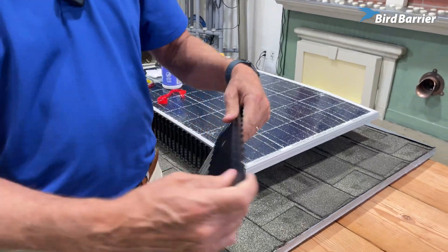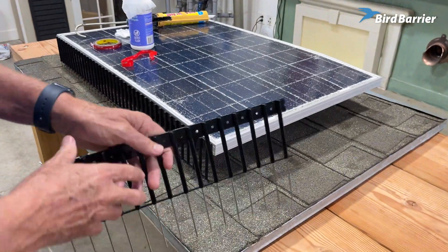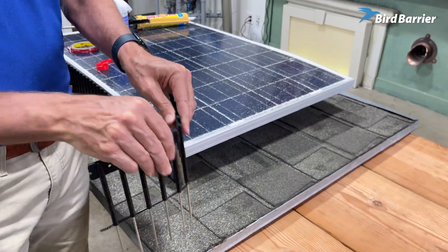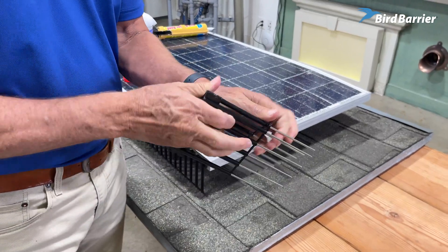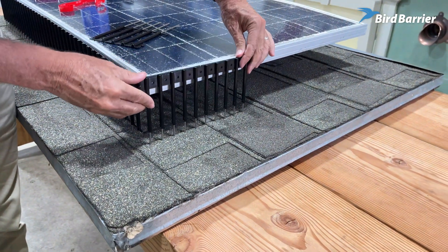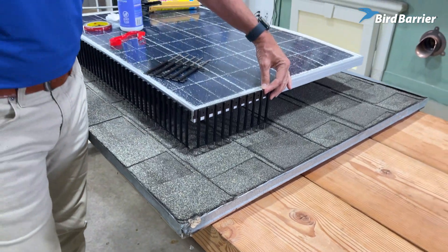The nice thing about Solar Sticks is it's got perforated lines between each section. So if I was doing this piece here and I had to end it right here, I just simply break it back — top and bottom — go back and forth a few times, and it breaks on that line. And now I simply attach this piece on this corner, and we're all set.